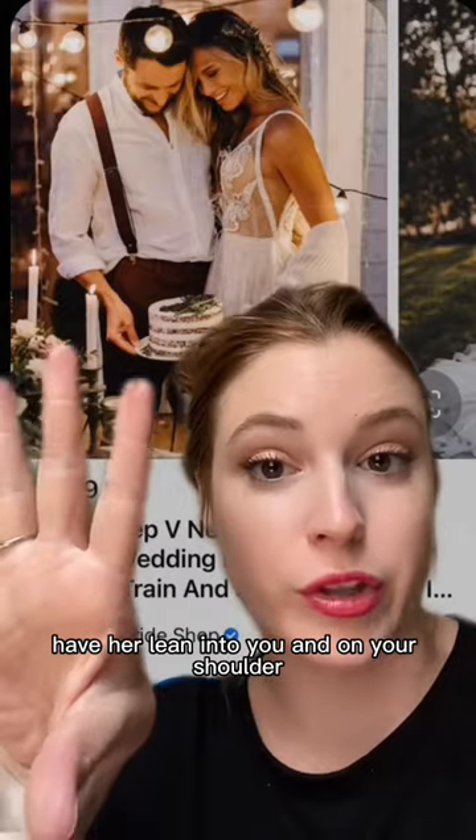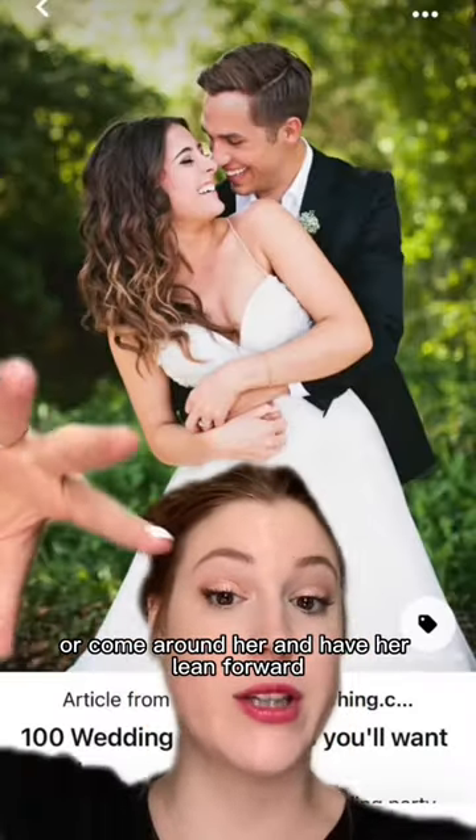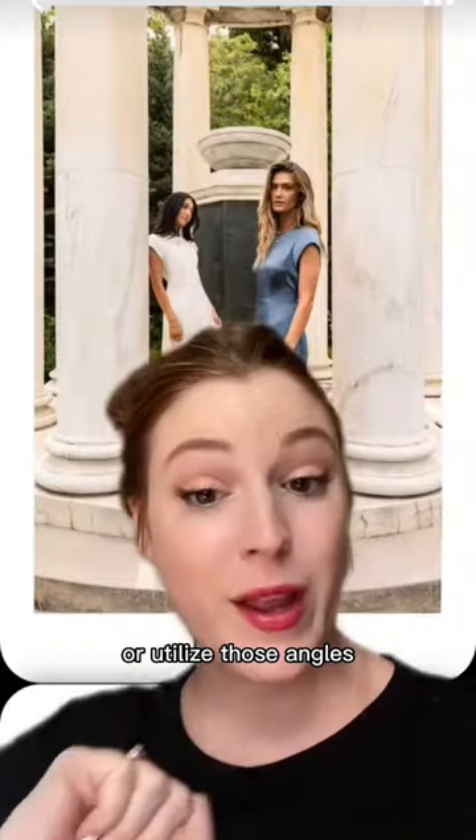Have her lean into you and on your shoulder — whether that's from the side or from the back — or come around her and have her lean forward. Put your foreheads together with you slightly in front, and utilize those staircases or utilize those angles.